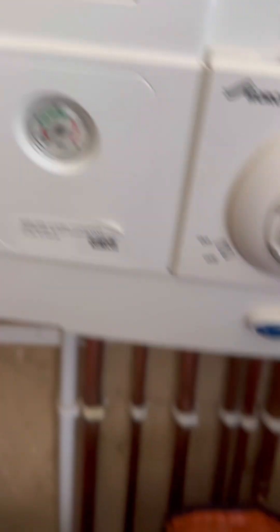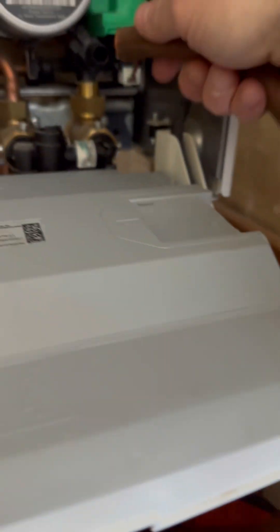This is becoming quite a common fault. I carry the Worcester Bosch plates as van stock anyway, so I'm just going to reattach that hose again. You can see that a bit of water will come out and the pressure will drop.